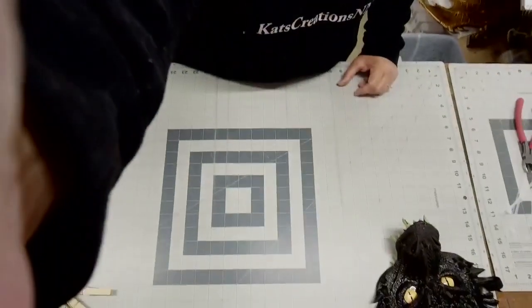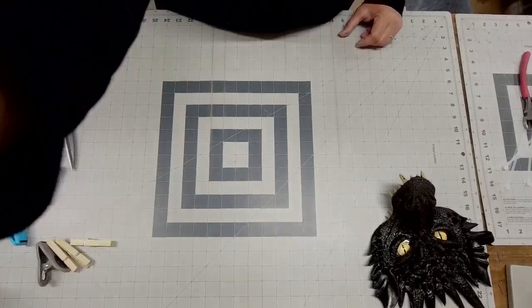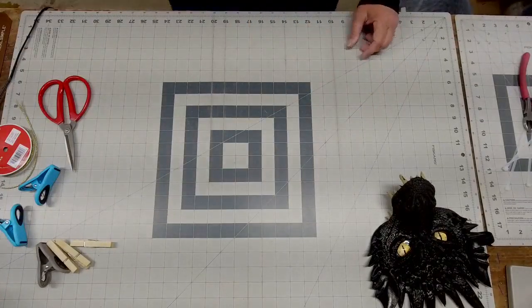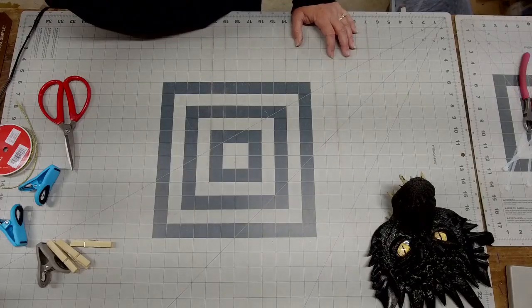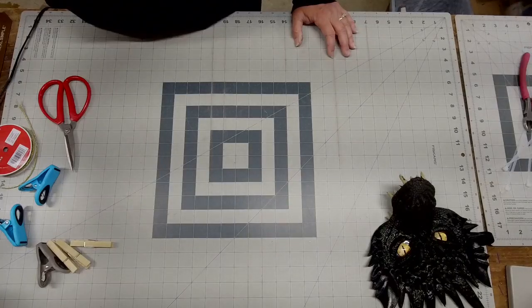A lot of this stuff has already been pre-prepared, like cutting all the deco mesh pieces — those are already done. I've assembled all but six pieces so I can show you the technique. I'm going to pivot the camera down below so that you can see measurements and the start of our dragon head.